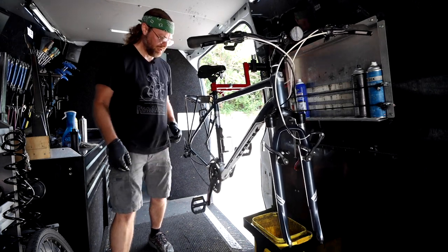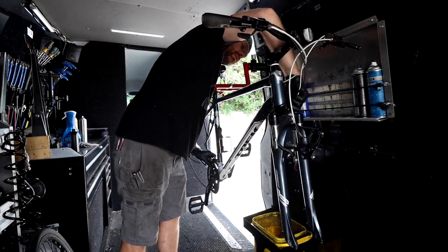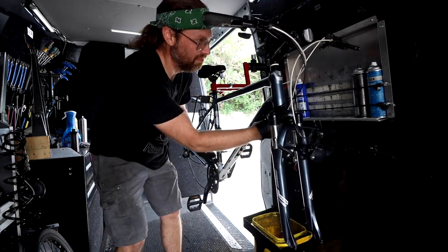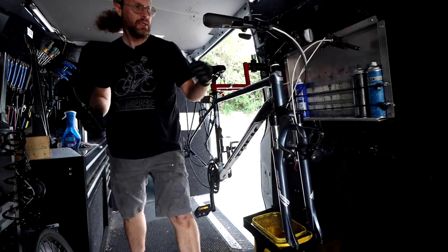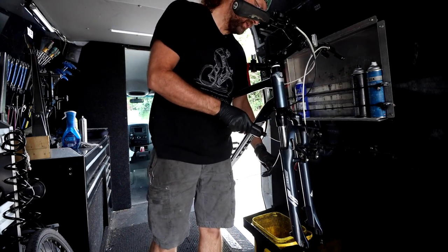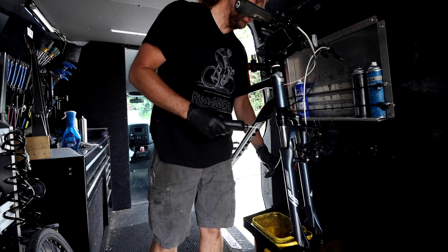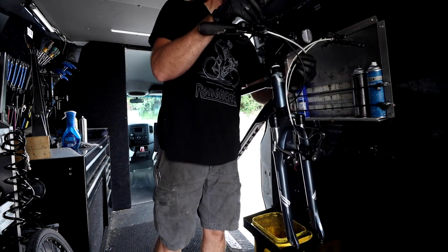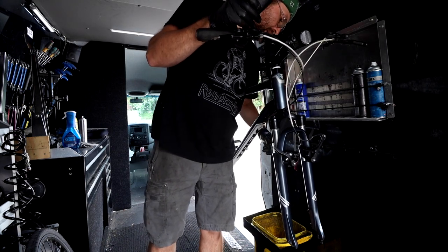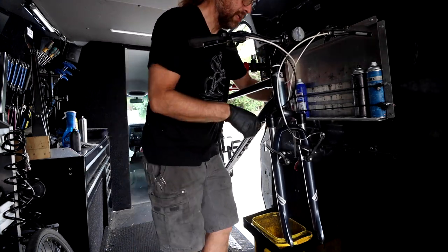The derailleur cable is freshly lubed. Looks like I replaced some housing — probably a cable too — the last time I tuned it up. I remember this one needed quite a bit of work, a real good transformation. It had been neglected, I think picked up second hand, and turned into a really nice riding bike. Always feels good when you can do that.